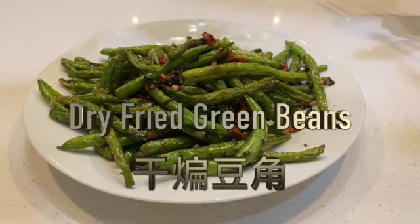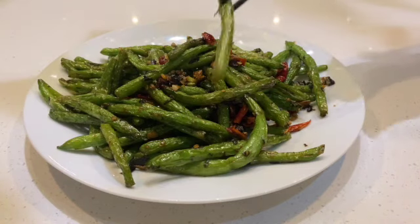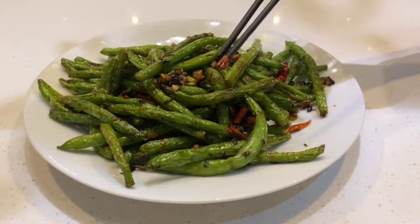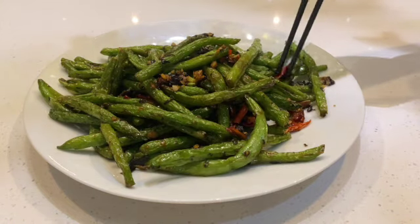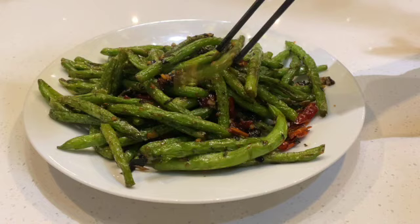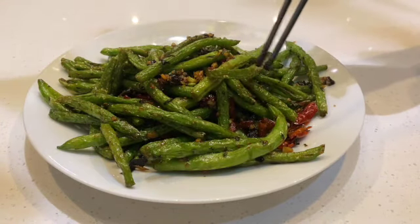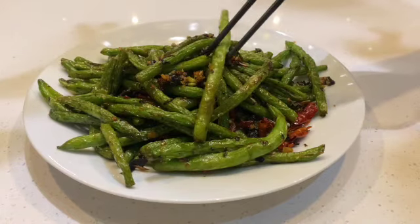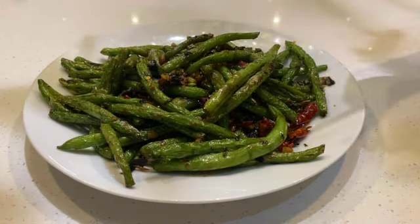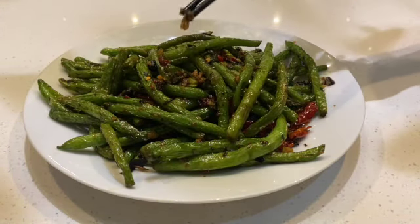This is the dry fried green beans — green beans with a little bit of dry red chili. Don't eat the chili, it's just for flavor. It's not very spicy, just very mild. The red chili flavor isn't really getting into the beans a lot, so it's quite mild overall.